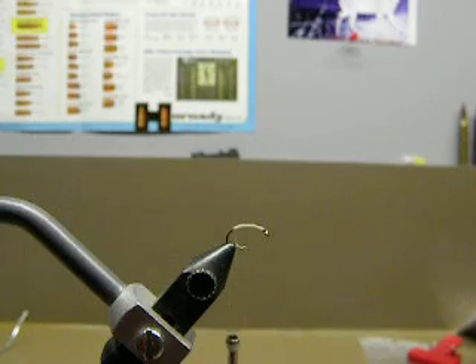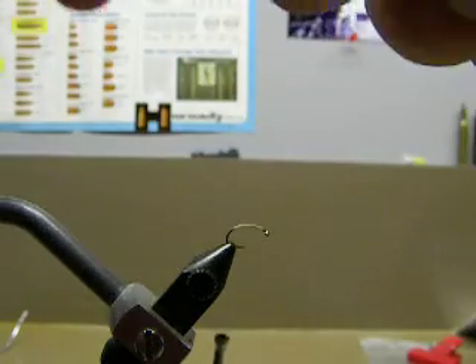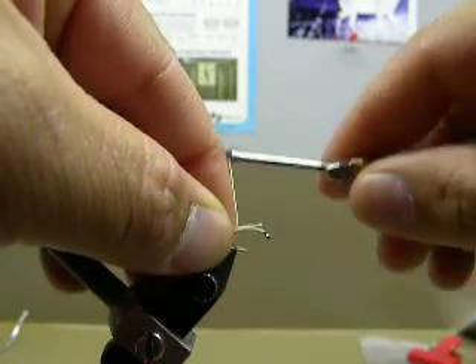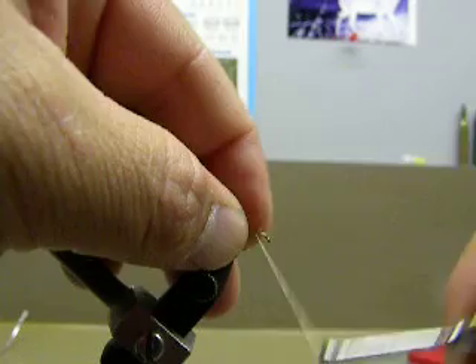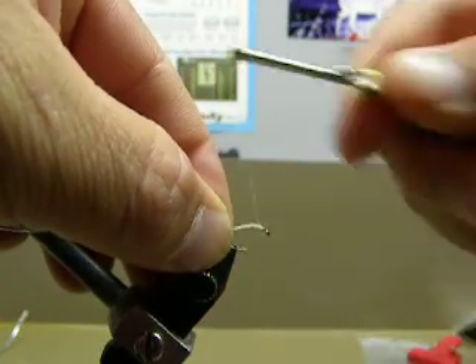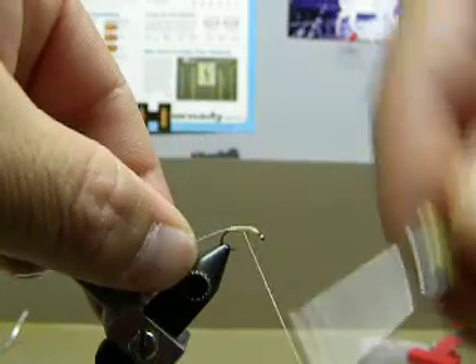Then what I do is I take some 10-pound test and I'll just tie the 10-pound test line in, like if it was ribbing or wire or anything like that, and really crank down on that pretty good so it can't pull out.